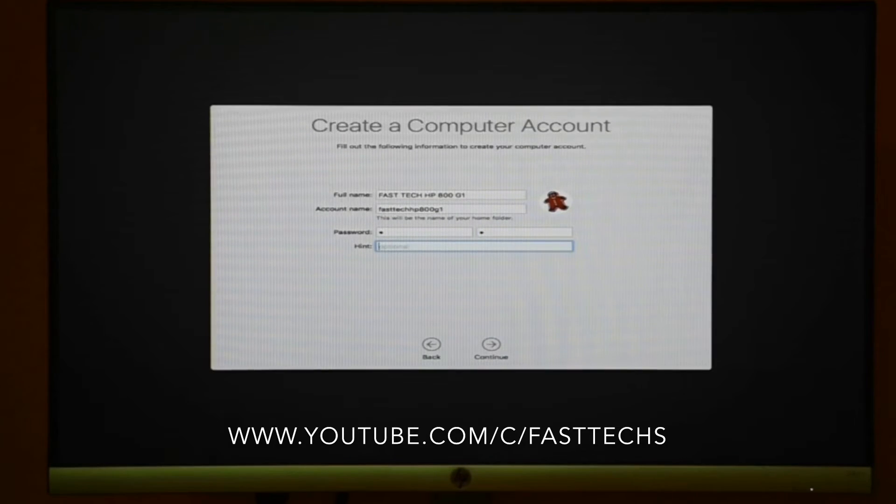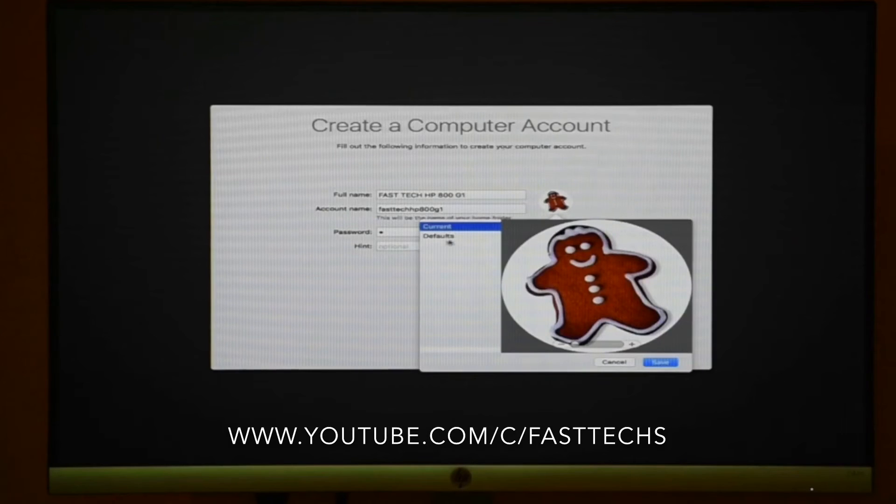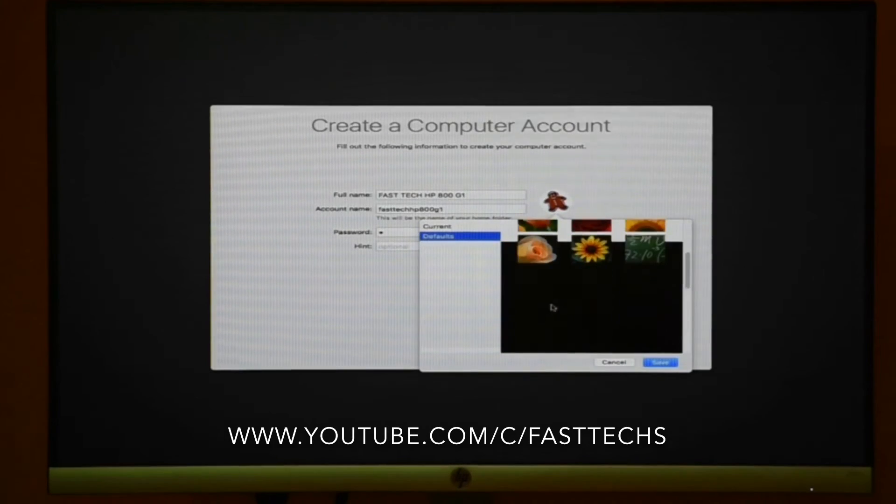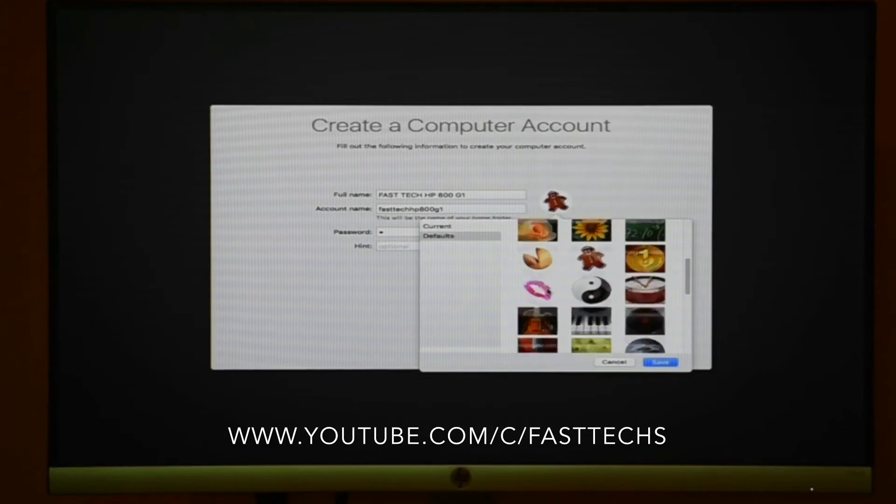Friends, please subscribe to my channel for tutorials and videos like this. Now complete the setup of your account and select your profile picture.